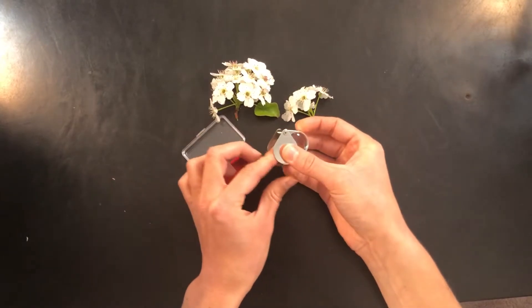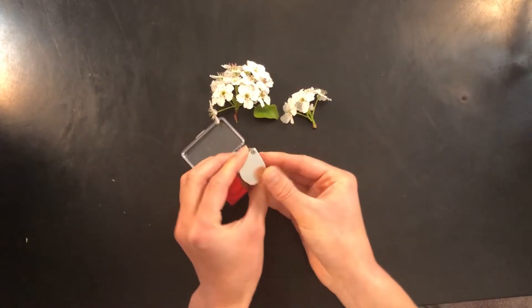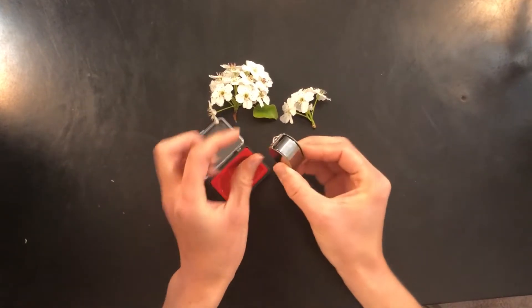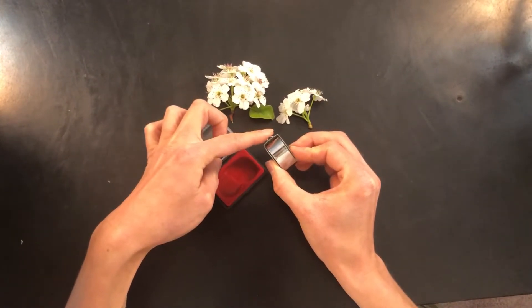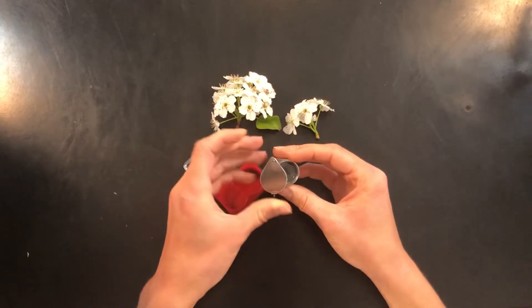It also comes with this little handle which it slides into to keep it protected if you've got it in your pocket. It also has this little loop where you can attach a lanyard or another string so you can wear it around your neck while you're out in the field.